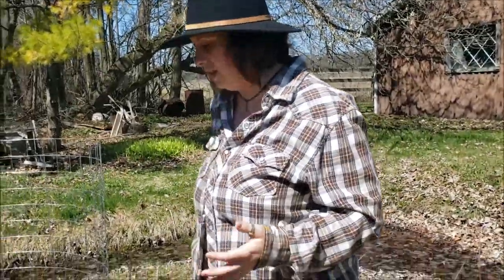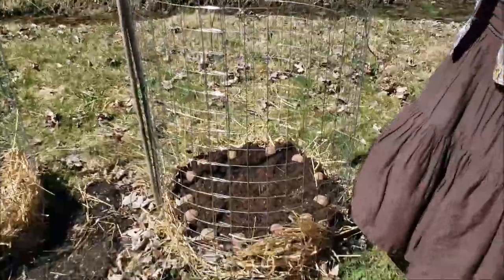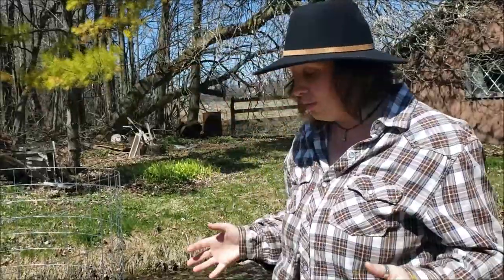Hi everybody, I'm out here today with my husband and my son and we are planting our seed potatoes. Because real estate is hard to come by in the garden and we didn't want to waste a bunch of garden boxes, we decided to give potato towers a try this year. We got this idea from Wilderstead so I'll make sure to link them below - this was not my idea, this was theirs, and it looks really really promising.